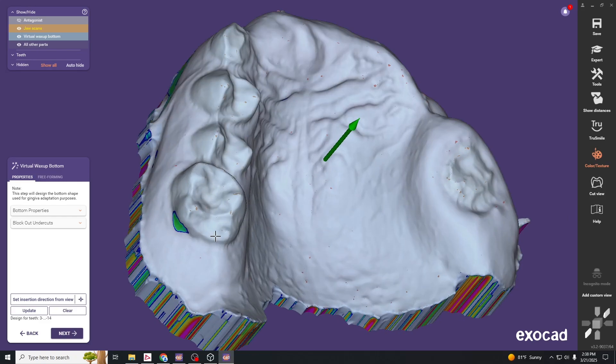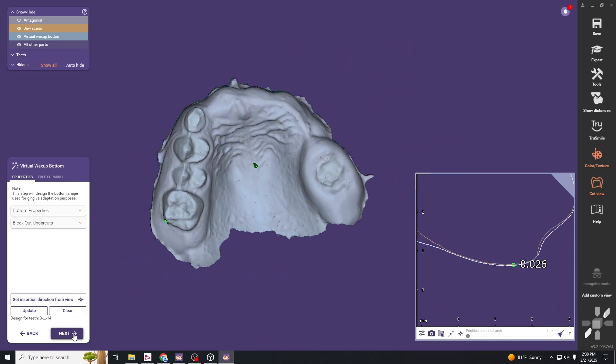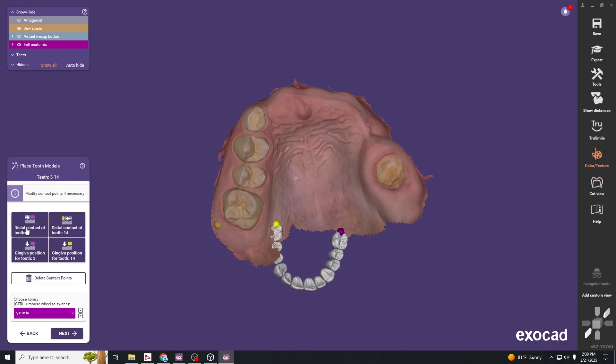This cast will block out any undercuts. If you draw a section here, you can see the undercuts blocked out and it puts an automatic spacer between the tooth and the virtual wax-up layer. Hit OK, and from here we can set our tooth placement.